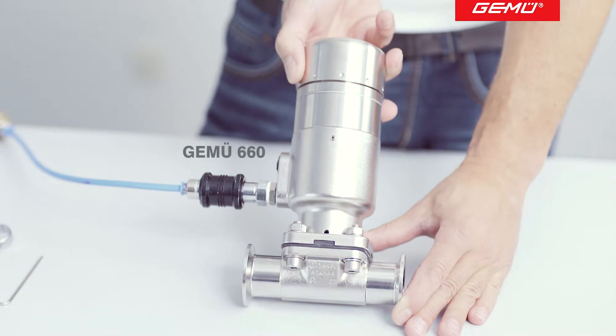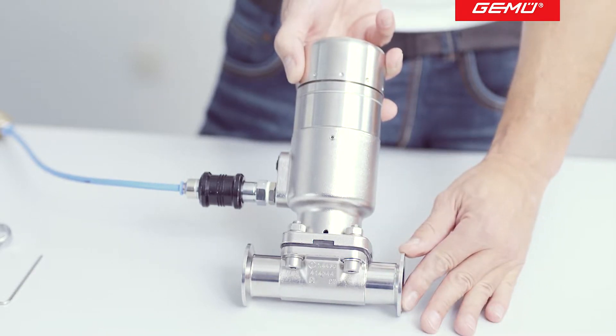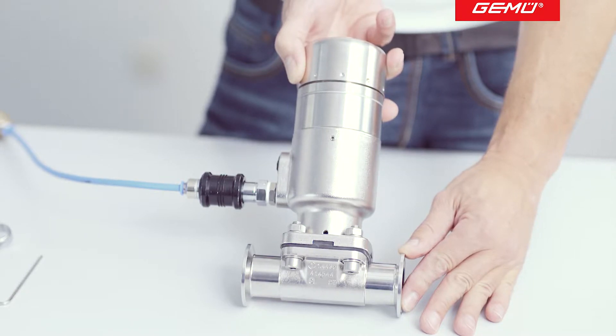A valve for filling processes is mostly exposed to very high switching cycles. The wearing parts, above all the diaphragm, are subjected to extreme mechanical loads. The GAMU660 diaphragm valve has been specifically designed for fast and high pulse frequencies and therefore has a closing limiter and opening limiter as standard.